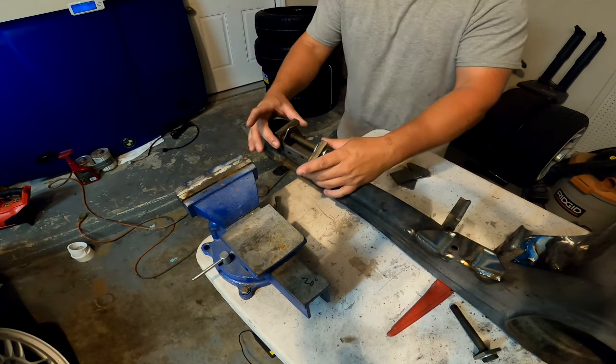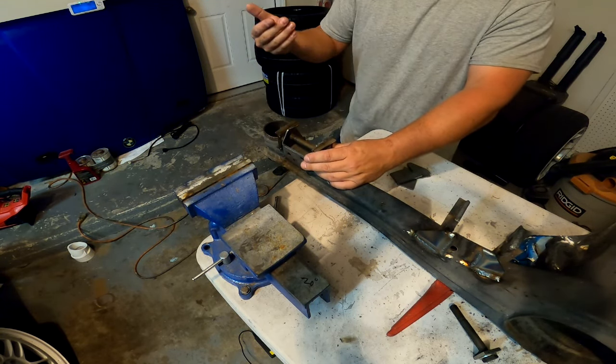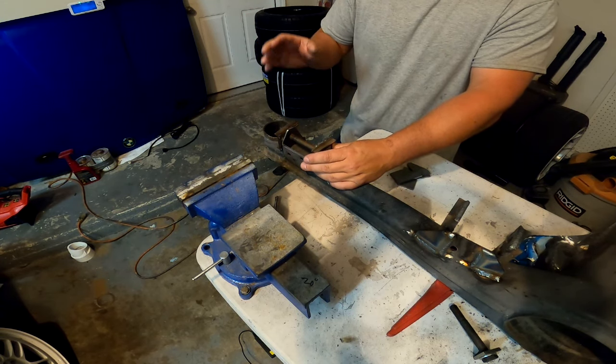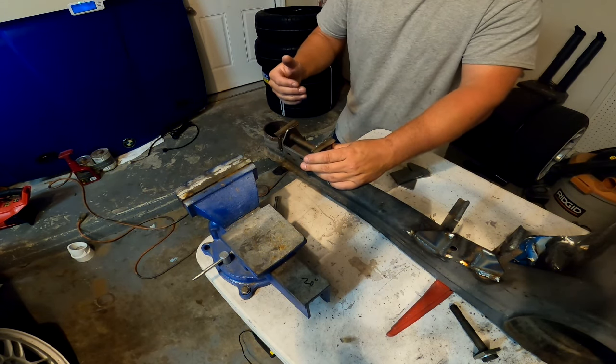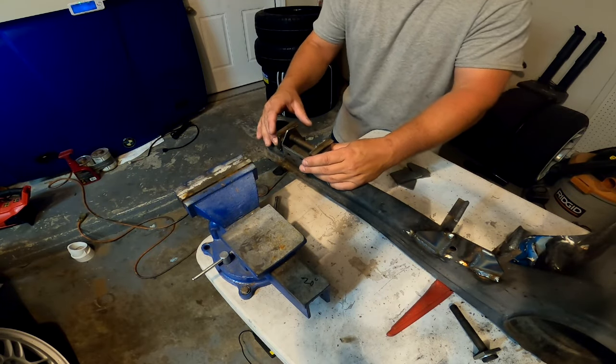For the toe adjustment, I just want to center these holes, unlike the camber plates where I try to get all the adjustability I can. This one I don't really need to take that much out, so I'm just going to center it on the slots so I have adjustability in and out.